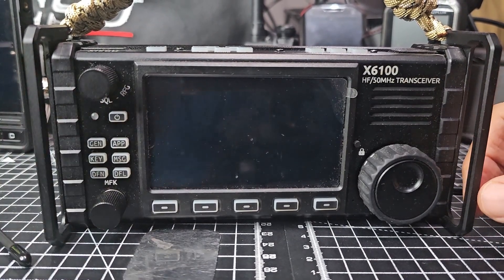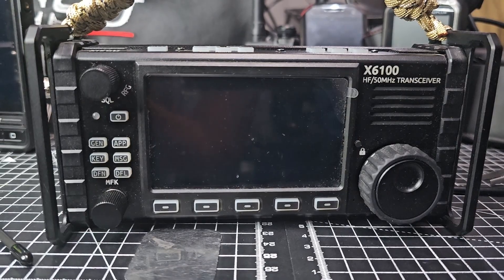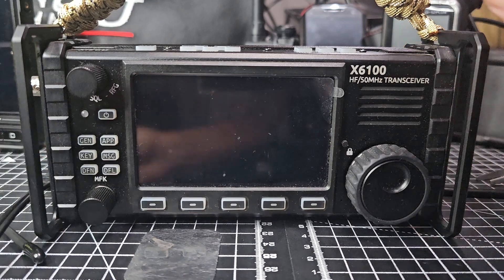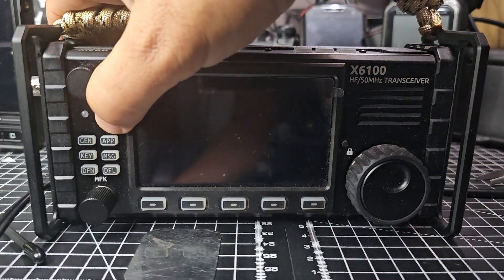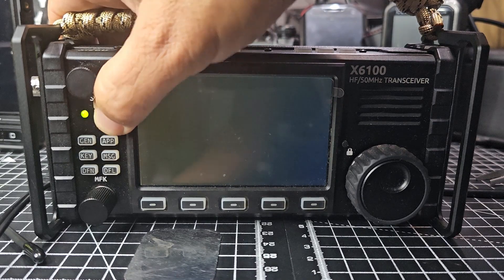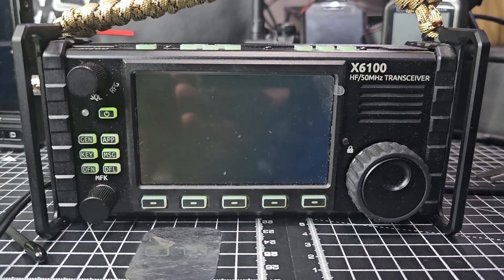Remember to take it out when you reboot it. Make sure your power is connected - it goes in here in the usual place. Then turn it on and keep your finger on it for about five seconds, maybe a bit longer. Then it will load. It's always a bit scary doing firmware.